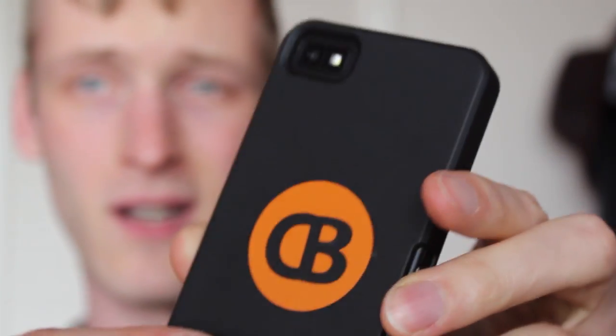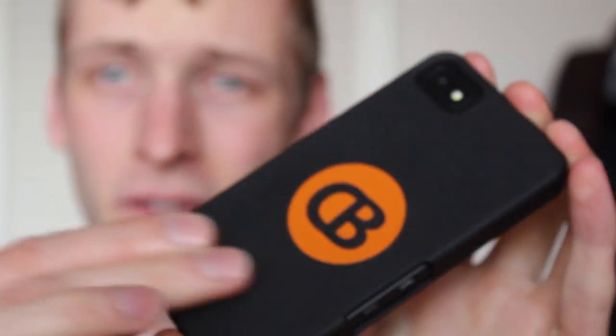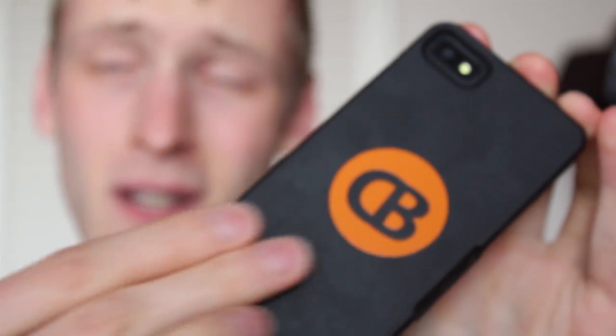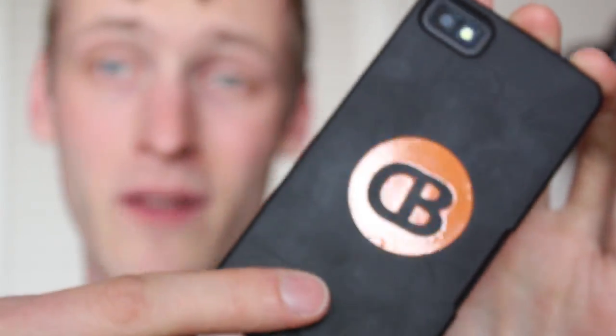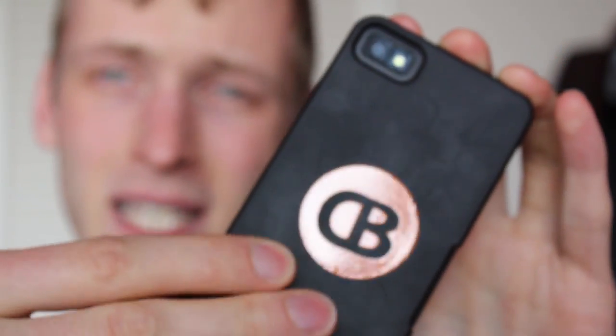On the rear, the sticker's not included, but there's a lot of flat real estate here. So if you've got stickers of any kind, this is actually a really good spot to put them, even compared to the battery door on the Z10 itself. It's got kind of a texture to it, so stuff might not stick quite as cleanly.